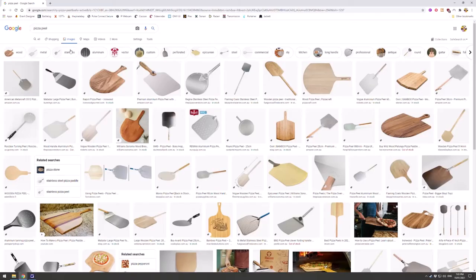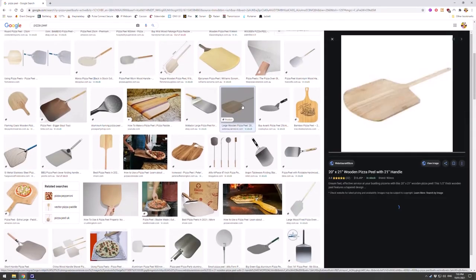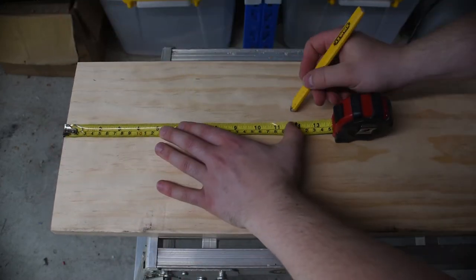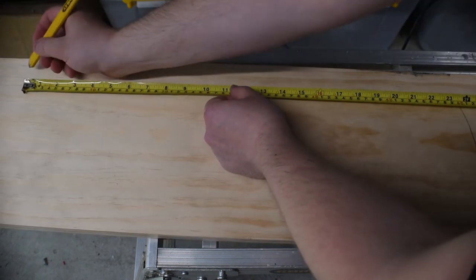But before any construction begins I need a design. I looked on Google for some inspiration and found a shape of peel that I like. I am going to aim for a peel size of roughly 400x400mm and a handle length of approximately 600mm. Using these dimensions I will roughly trace the shape onto the timber and cut it out with some margin for error and tear out.